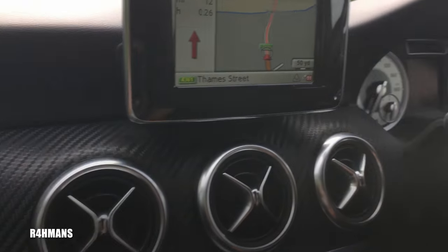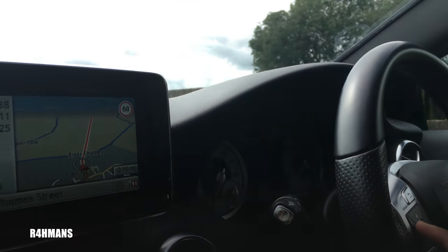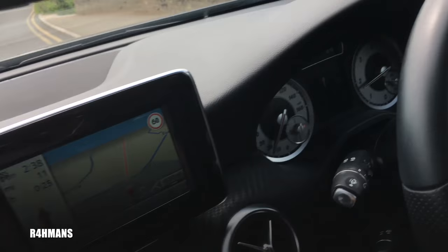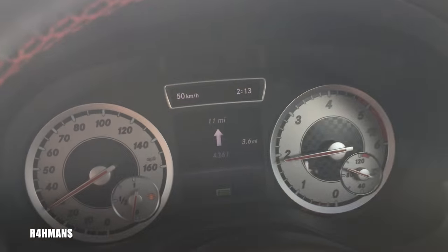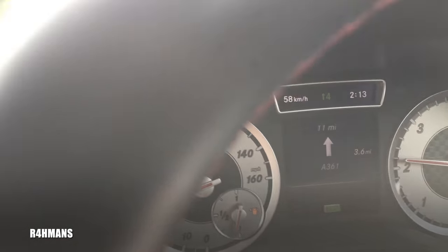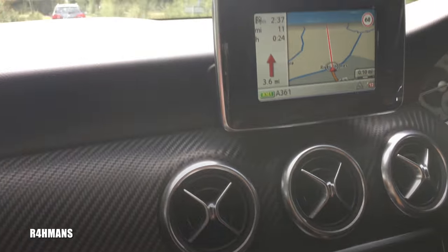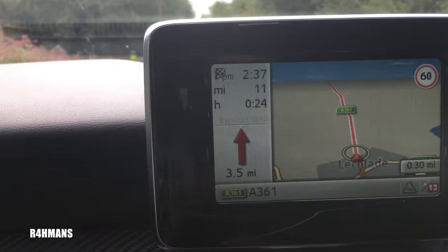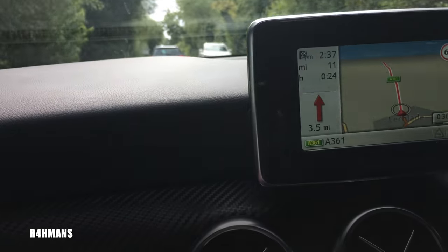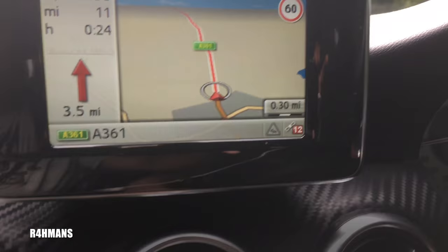So that's the maps — it's showing four miles here. You get arrows basically pointing the direction, and it'll tell you how far until you turn left or right. It also gives you the speed limit for the road you're on, and you get all your timing information and which road you're travelling on.